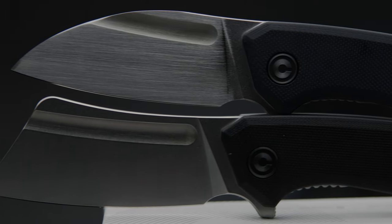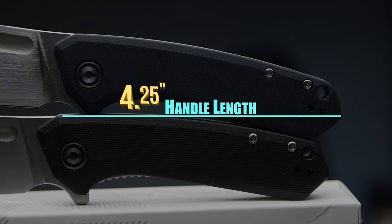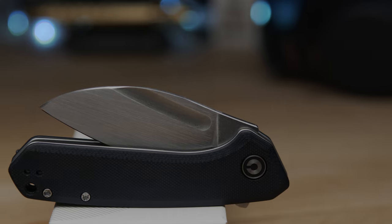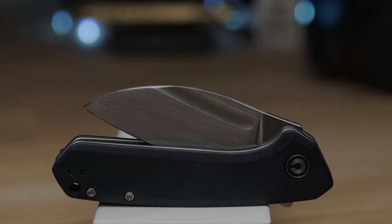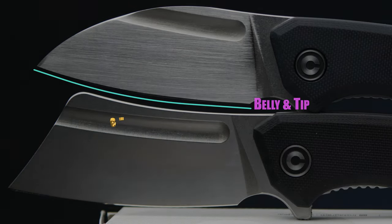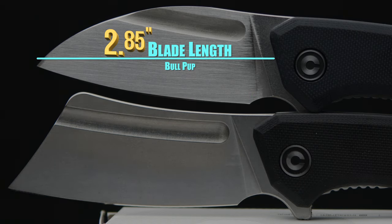I'll quickly go over some specs for those unfamiliar with the Mini Mastiff. The handle is comprised of a stainless steel frame with G10 overlays, measured at 4¼ inches with a handle thickness of 0.47 of an inch — definitely a slender build for a cleaver design. With a traditional style lanyard hole over the right-hand, left-hand pocket clip, the original blade length of the Mastiff is 3 inches, but by adding the belly and raised tip, the blade comes in at 2⅛ of an inch.